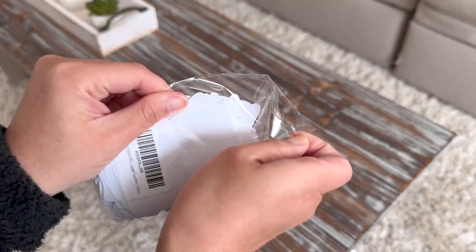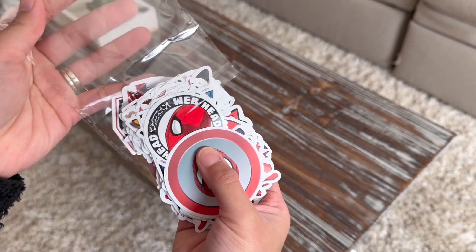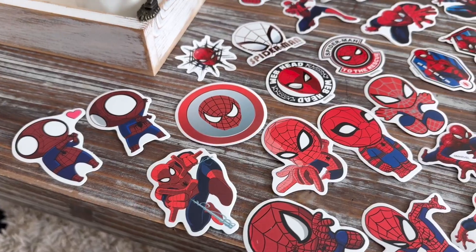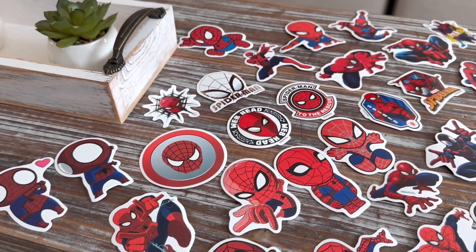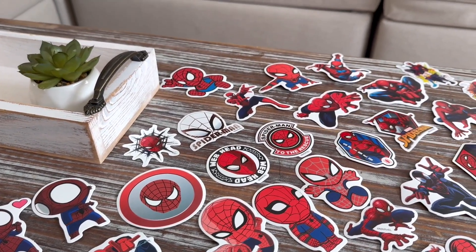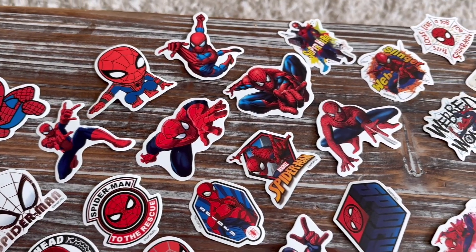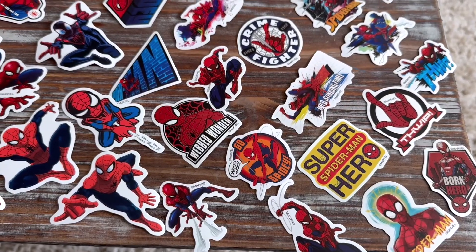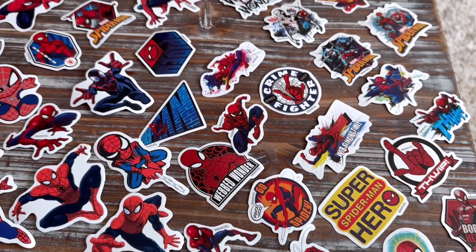Check out these Spider-Man stickers — these are so cool. Not only is the design cool, but this comes in 85 pieces and they are non-repeatable. It's perfect for your water bottle, bike, laptop, skateboard, luggage — whatever you name it.